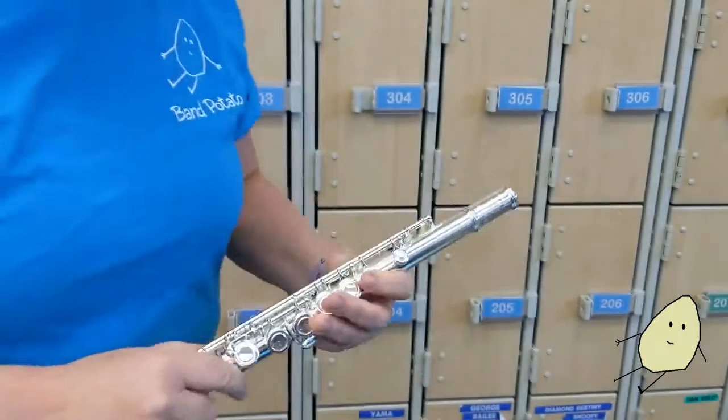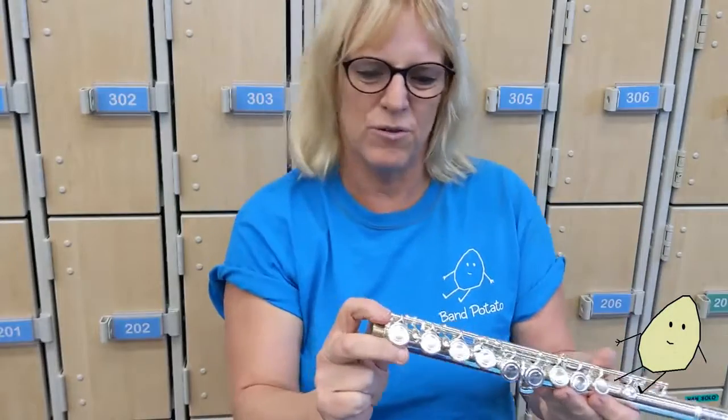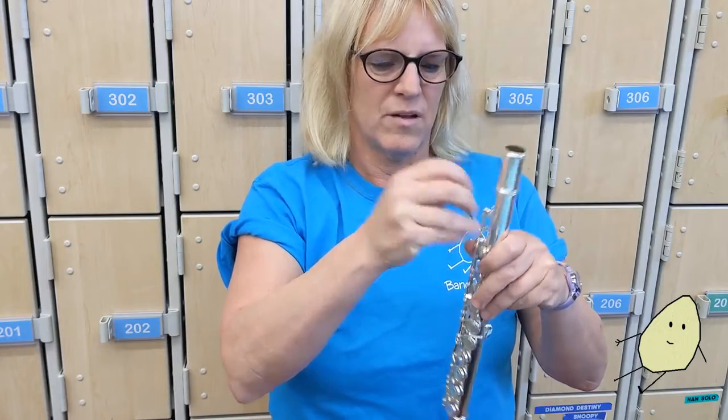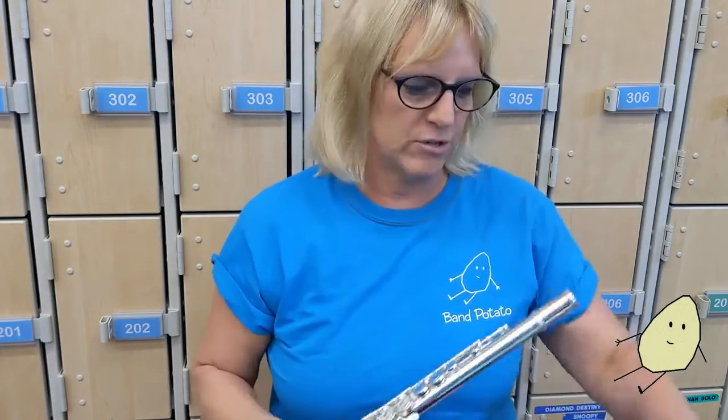If you have any screws sticking out of the flute, you want to make sure they're tightened — that's when your keys will fall off. So just check your screws and make sure you swab every single time.